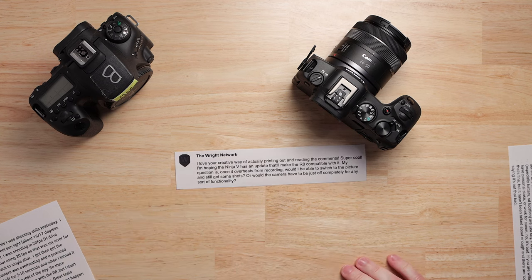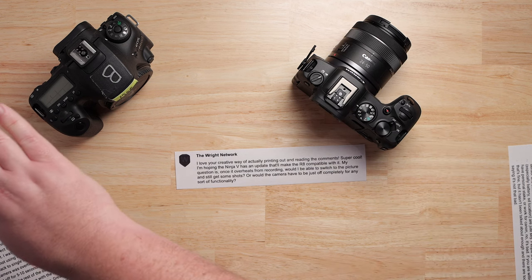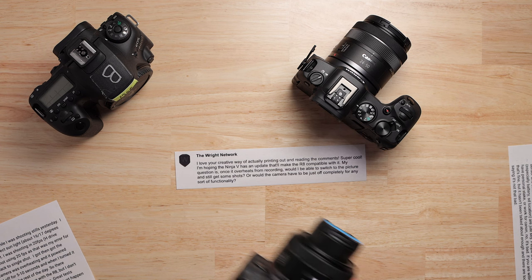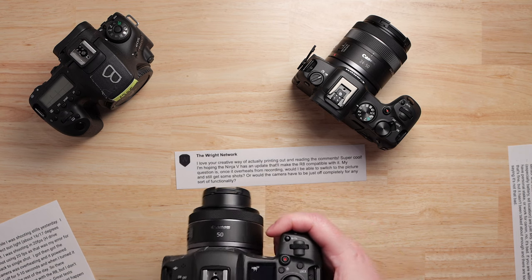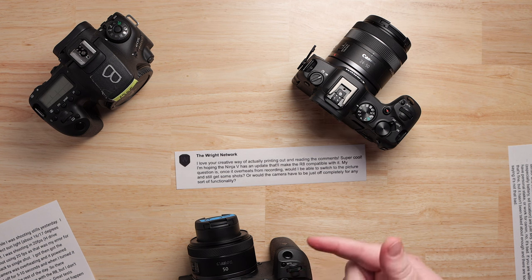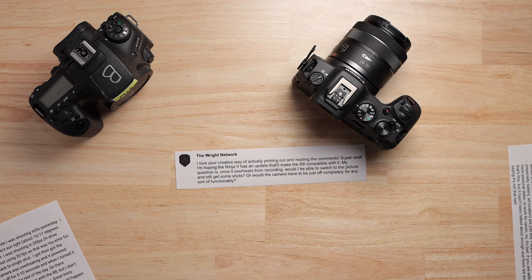He's talking about the R8. The reason he's asking that is because the R5 used to do that. Photographers would be shooting pictures and then switch over to recording, and they couldn't record — at least in 4K or the higher frame rates — because the camera was overheating. So that's probably what's driving his question.